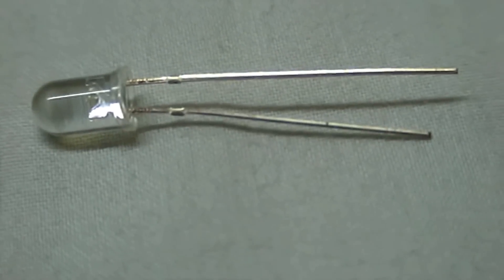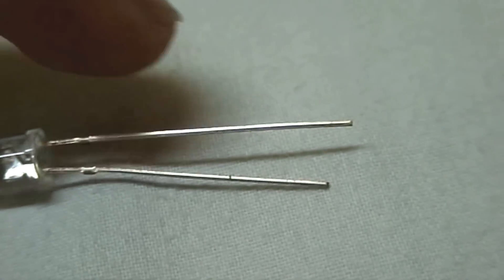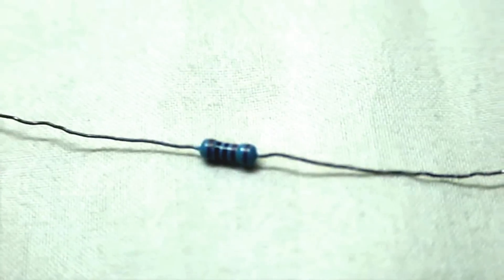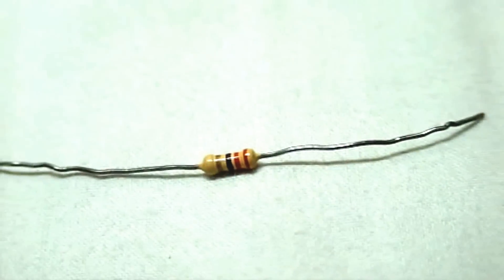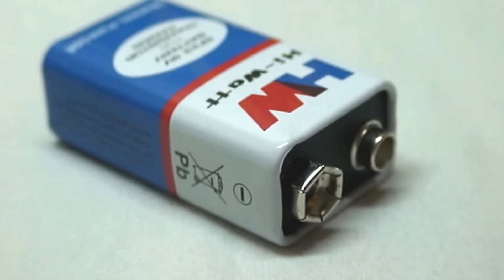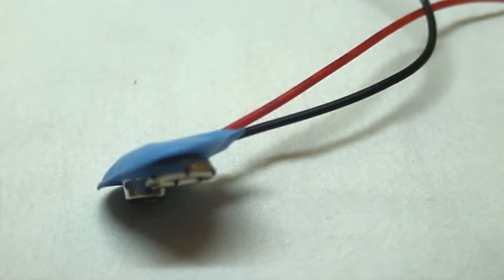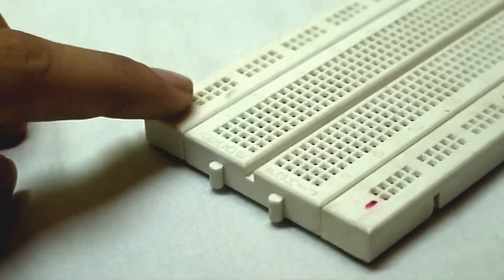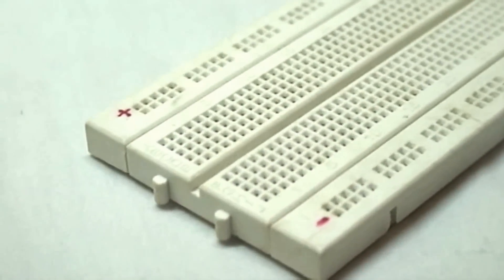The LED has a longer part which is the anode and a shorter part which is the cathode. You will also need a 1k ohm resistor — if you don't have one, a 330 ohm resistor can be used in its place — a 9 volt battery, a 9 volt battery clip, and a breadboard. Here's the circuit diagram.